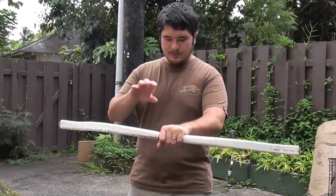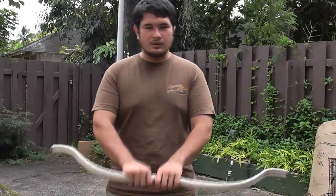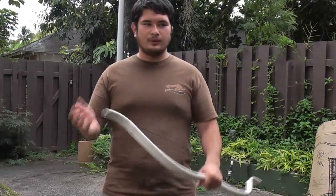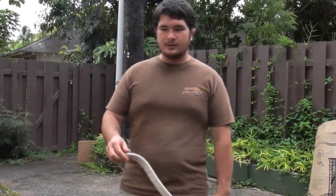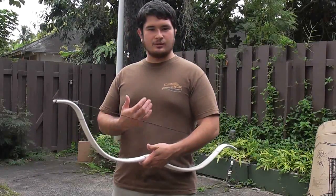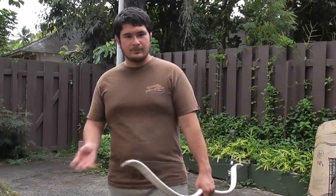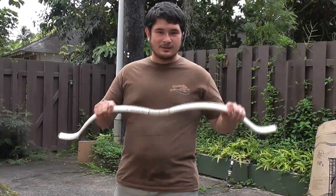What usually happens is, as long as your pipe hasn't been out in the sun too long — and by too long, I mean if your pipe is older than two years, I wouldn't use it to make a bow. Most places store their pipe in the sun, or at some point in that pipe's life it was probably out in storage. When they manufacture PVC pipes, the expectation is that UV damage doesn't become a big problem until after about two years. For our intents and purposes, you want a fairly new pipe. I like to use pipe that's less than a year old.